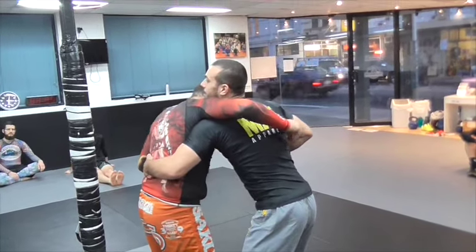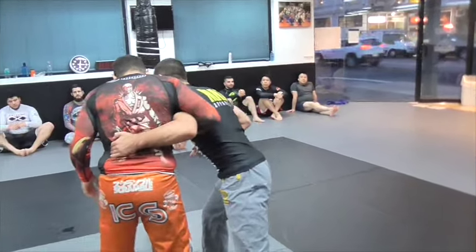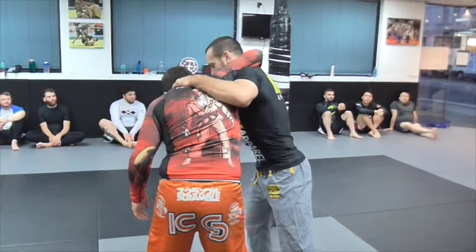If I grab like here, Jamie can come over my arm and he's got an overhook too, so we're both sort of controlling each other. If I get the underhook and my elbow is up — my shoulder's high and I can lift his elbow — it's hard for Jamie to control me like that.